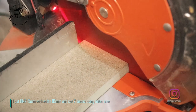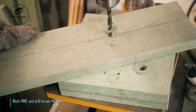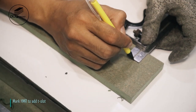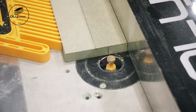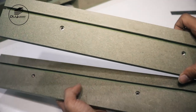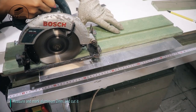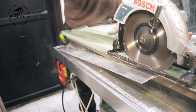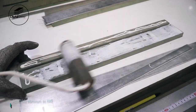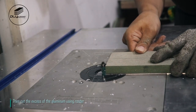Put HMR 15 millimeters with width 85 millimeters and cut two pieces using miter saw. Mark HMR and drill to add M6 insert. Mark HMR to add T-slot. Measure and mark aluminum 2 millimeters and cut it. Assemble aluminum on HMR, then cut the excess of the aluminum using router.